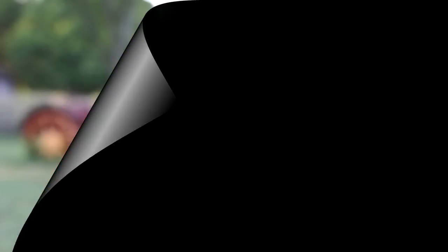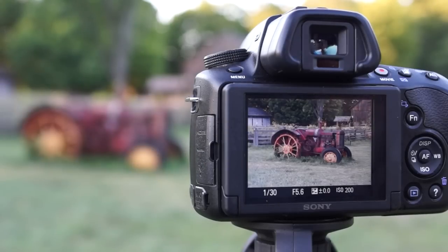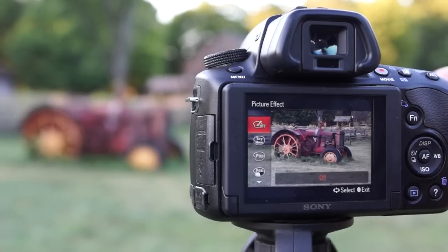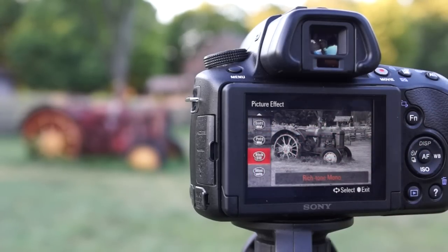Now to go into black and white, I press the function button, then go right down to the bottom to picture effects. Click on picture effects, then go up to Rich Tone Mono.